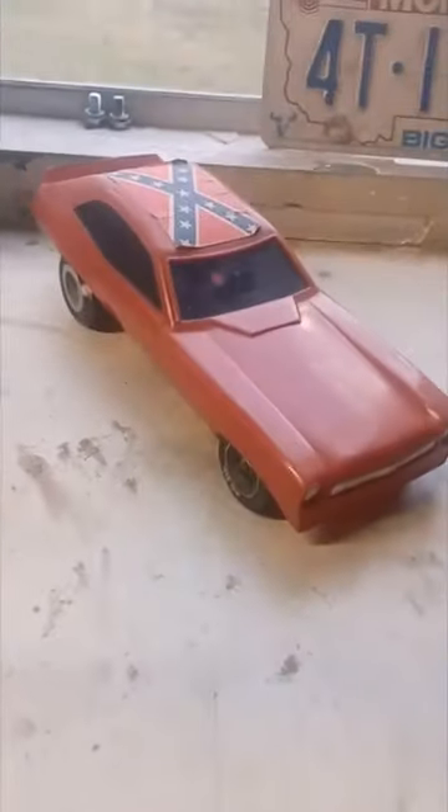Cox 049 Pinno Funny Car. How many of you guys had one of these back in the day?